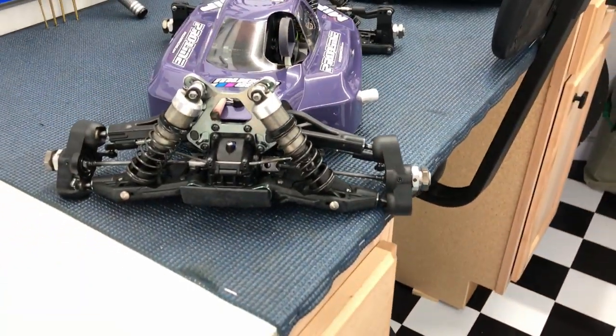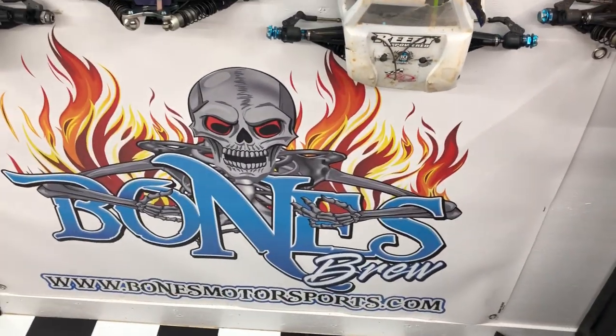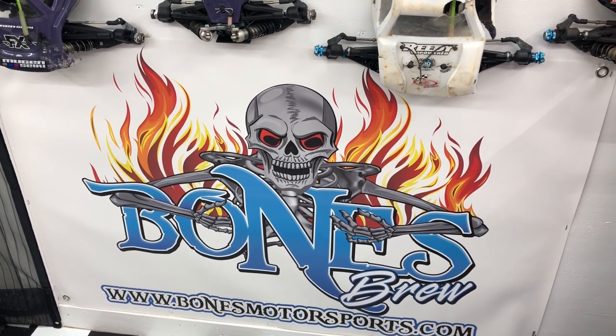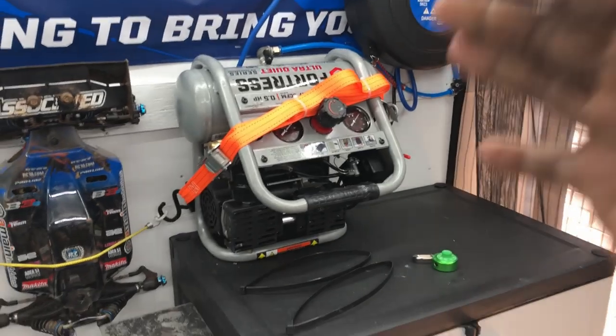I just wanted to get y'all that before they get dirty. Check out the popping banner — shout out to Brent from Bones Motorsports, hooked me up with that banner. It's popping, thank you Brent, appreciate it, good brother. Y'all know all this stuff — still the same air compressor, cabinet, all that's still the same.